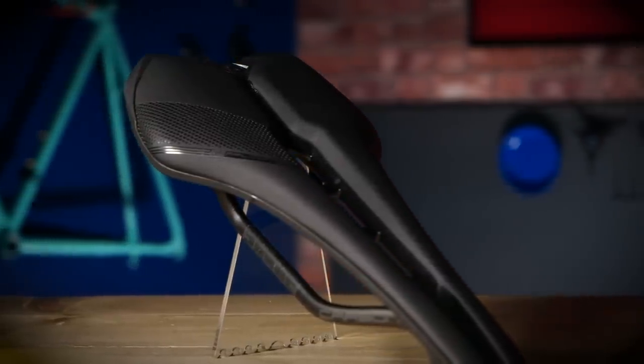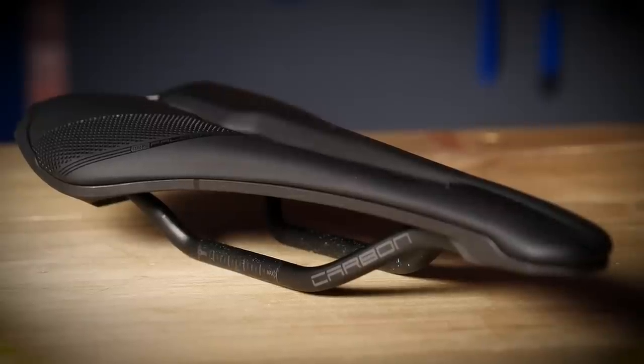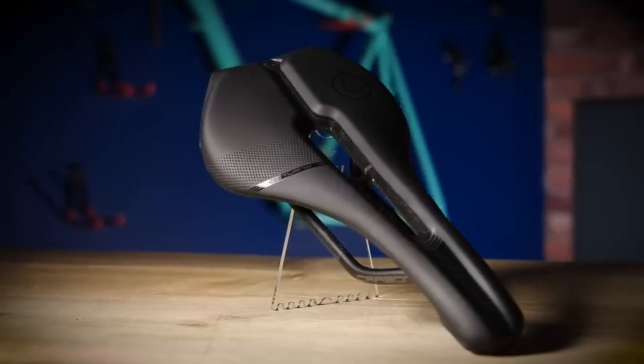The easiest way to remember the different levels is to think of the Team version as Shimano's Dura-Ace, and the Performance as Shimano's Ultegra — it carries on from that. In addition, each of these three models is available in a women-specific version, as well as the Griffin and Turnix being available in off-road versions too.